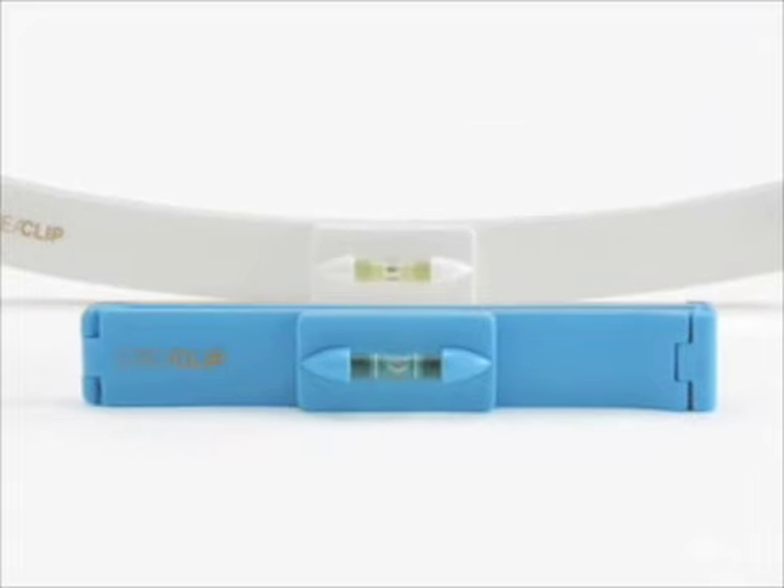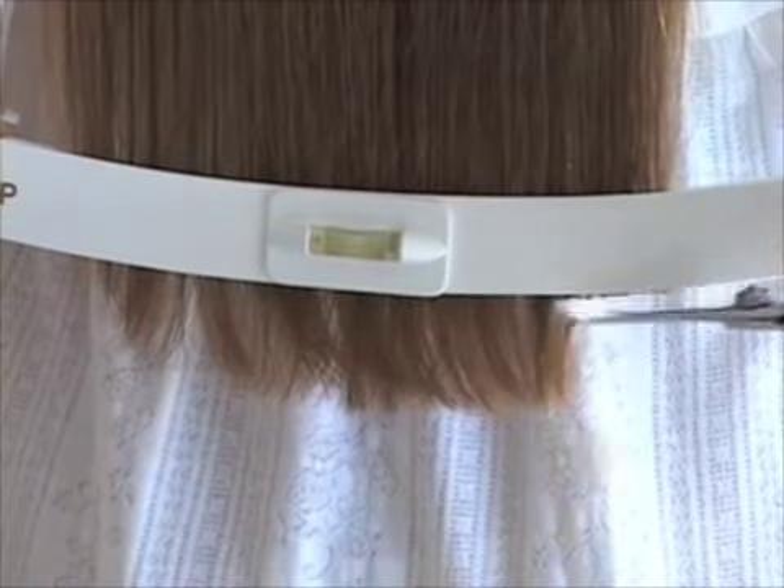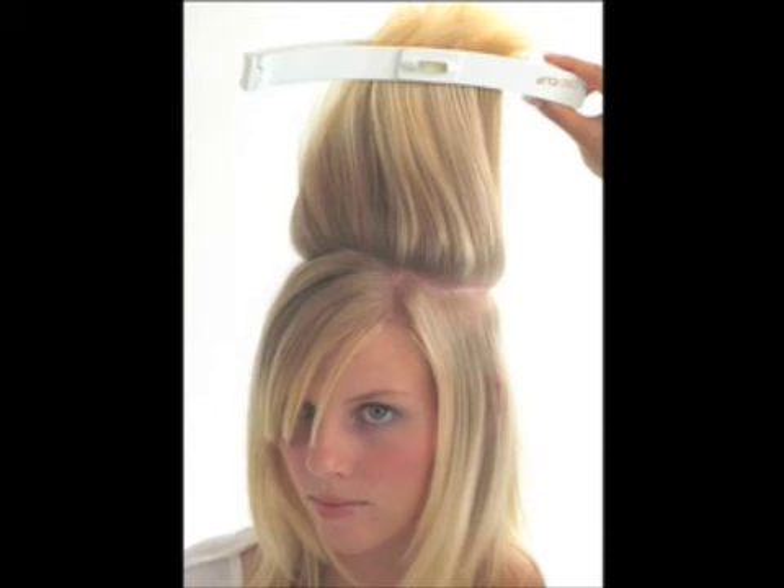Have you ever tried cutting your own hair? Don't get frustrated, get KriyaClip! Introducing the KriyaClip — straight cuts every time! This unique haircutting guide allows you to cut your hair at home with professional results!